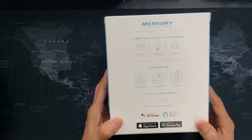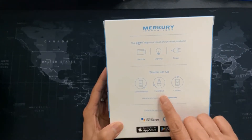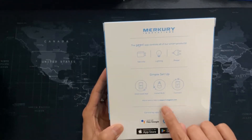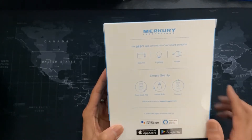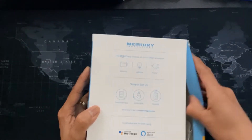If we look on this side, it's a simple setup. You just download the app, install the app, and then you connect via Wi-Fi. It has a website here that you can go to if you have any issues.